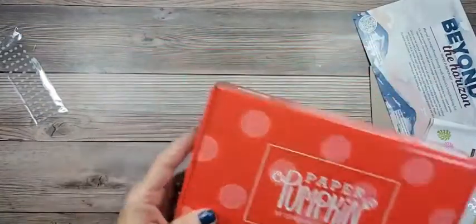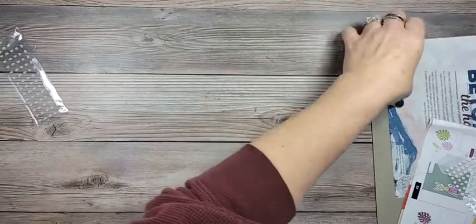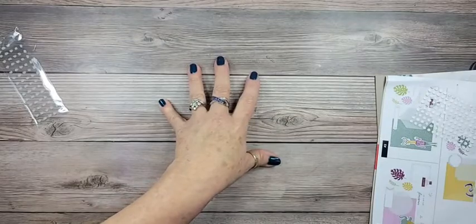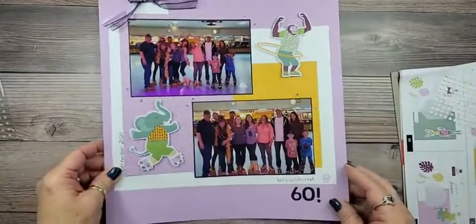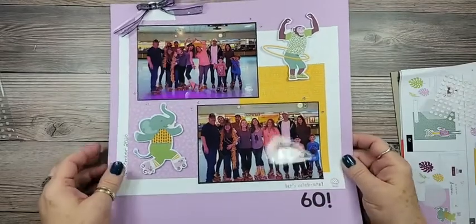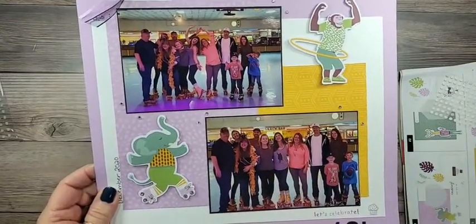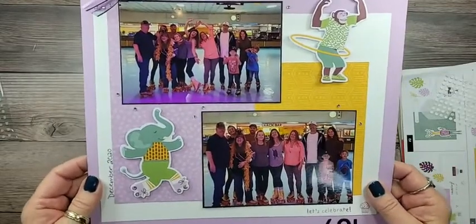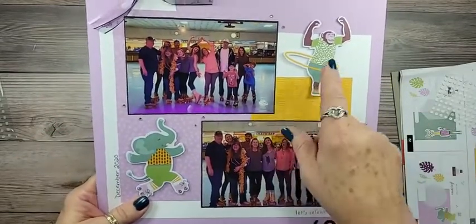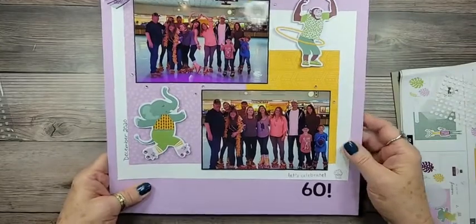Not everybody knows, but I grew up in Southern California and I was a complete rink rat. In fact, my parents met at a skating rink, my husband's parents met at a skating rink, and I met Larry at a skating rink. So when I saw those little roller skate elephants, you knew what I was going to do with them! These pictures are actually from my 60th surprise party that my family threw for me — there I am with my little pineapple headdress that says 60 on it. The pictures from our local skating rink went perfectly with the color scheme, and the roller skates and the monkey fit great with these little guys monkeying around.